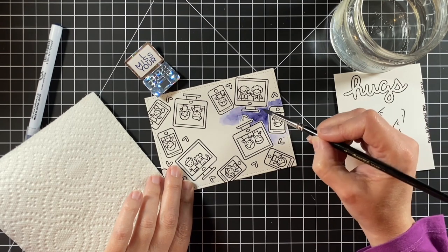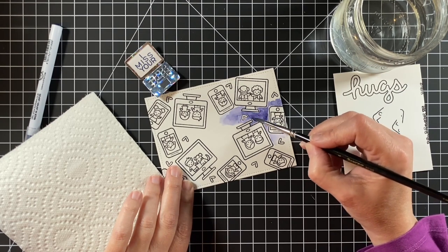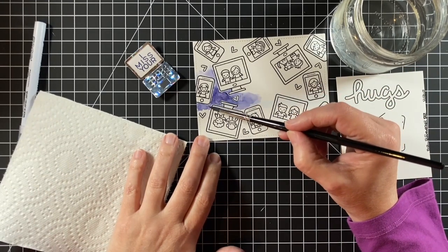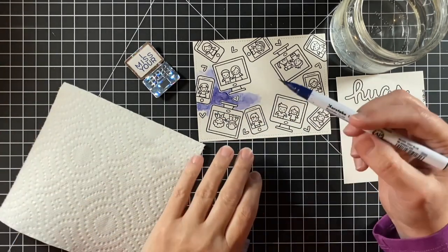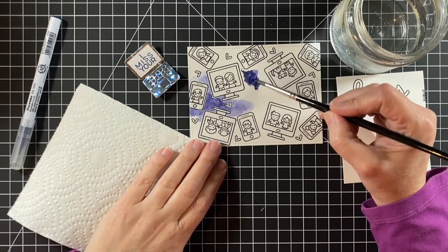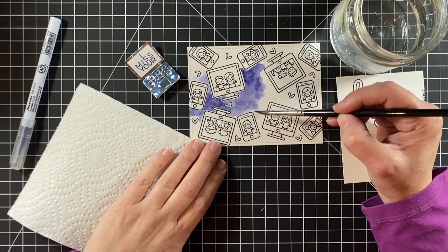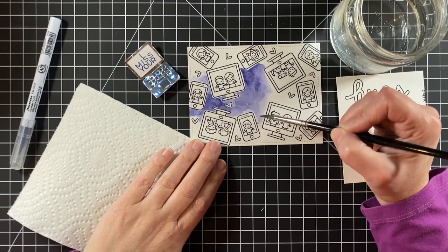You could do the same thing with ink blending with Distress ink and then cut out those images and glue them onto the page, but I wanted this to be all one layer. The color flows really well with a paintbrush on Bristol Smooth cardstock — it moves very well. I do like this variation from the dark, splotchy look to the lighter areas.